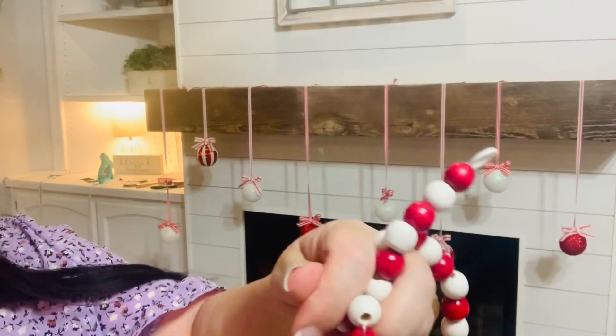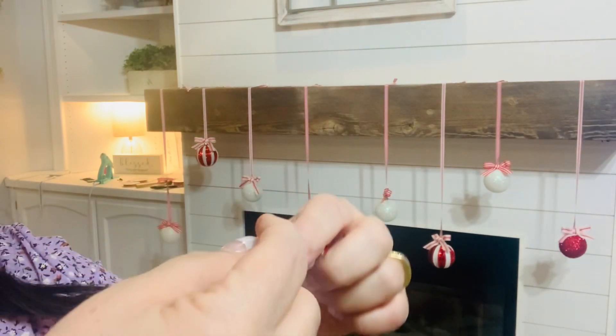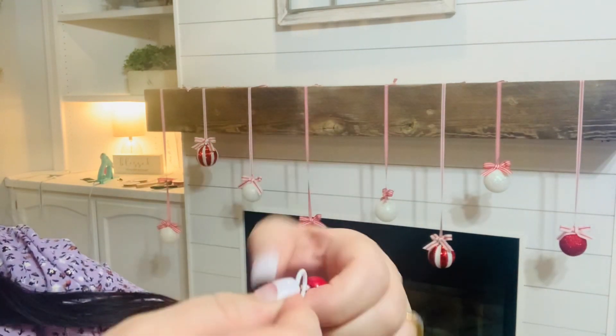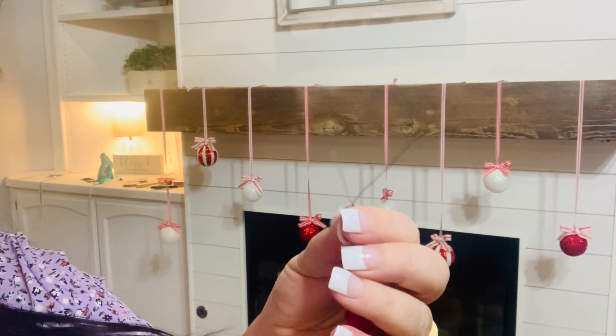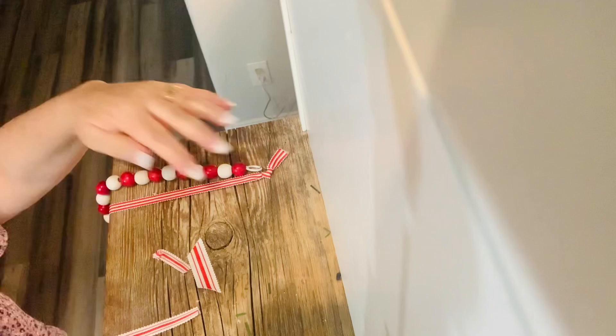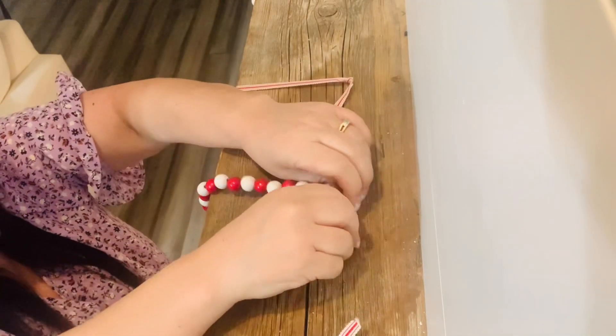Last year I had some viewers tell me about these beaded garlands from Walmart, so I grabbed a few to use this year. They have little plastic rings at the end — to hang those, I took a small piece of wire, attached it to the ring, then wrapped it around our main wire. You can feed it under and over to get the swags you want. Then I finish off my mantle by placing lights down first and then my frosted garland.